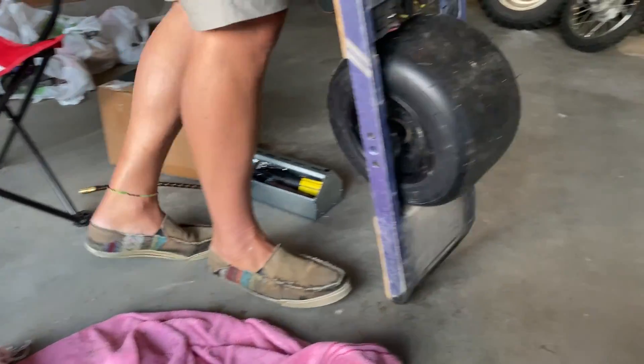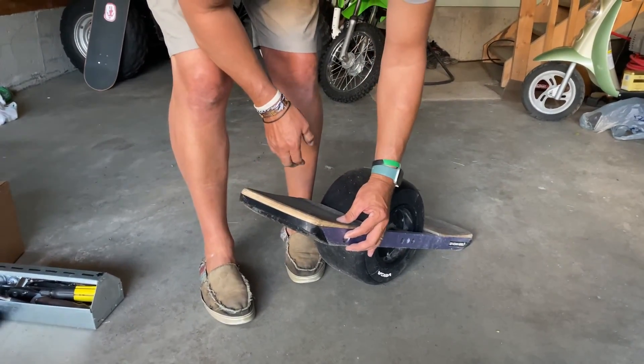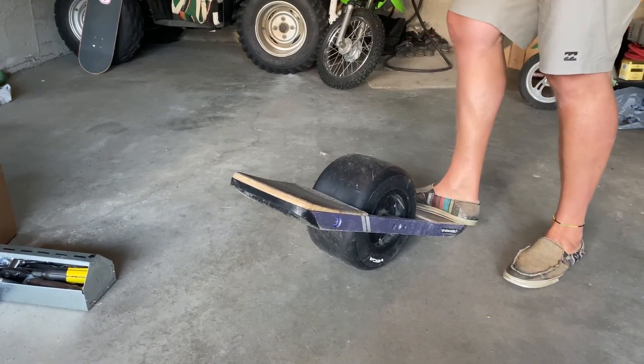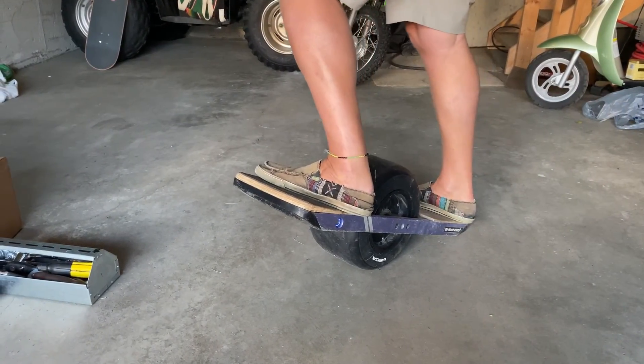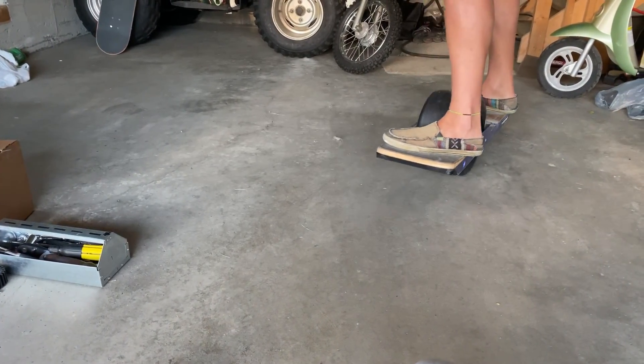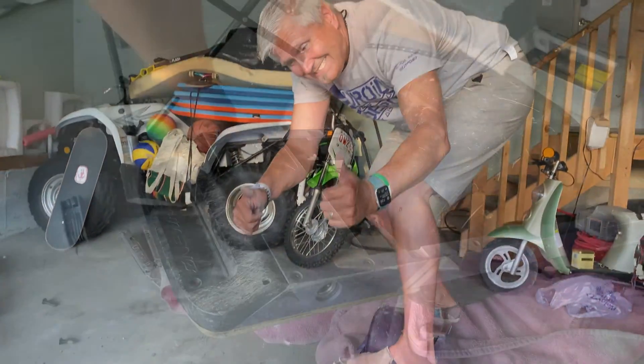Here's the big test. We're going to fire it up. When you press the button you want to see a light — and there it is, nice blue light, looking good so far. Hop on — there we go, got power, board's moving, everything is looking good. So we can close this thing up and call it a day.